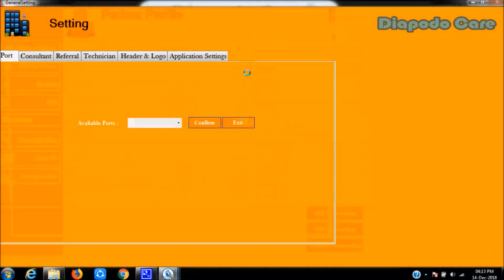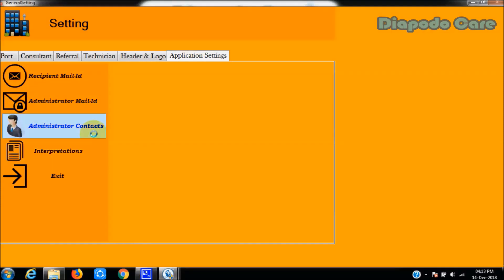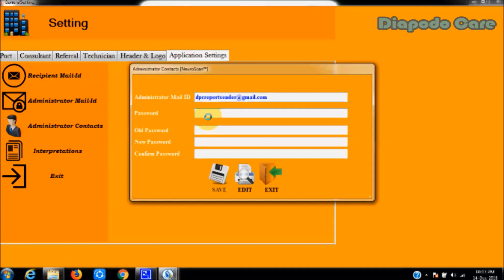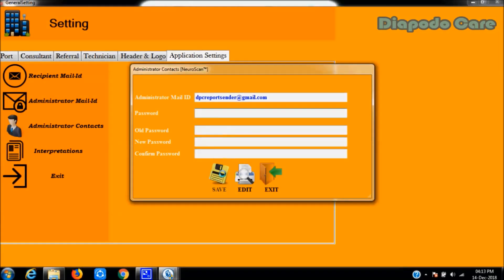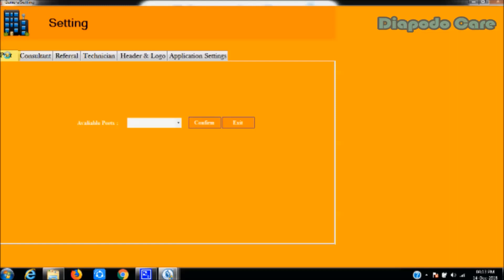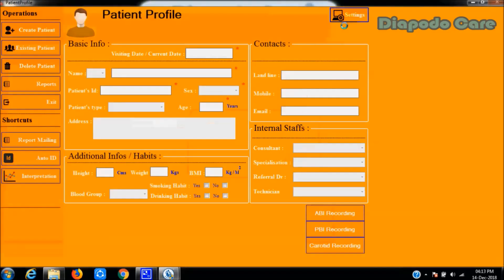The settings panel of Vassabi will now open. For uninterrupted work, the user must save an administrator email ID in the administrator contacts option from the application settings panel. A Gmail or Yahoo email ID must be used as the admin email. After saving the administrator email, the user must save the communication port number from the ports tab, selecting the correct port from the available ports option, then clicking the confirm button for hardware communication.